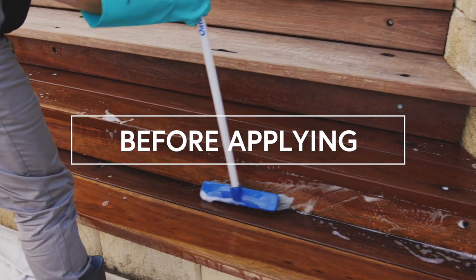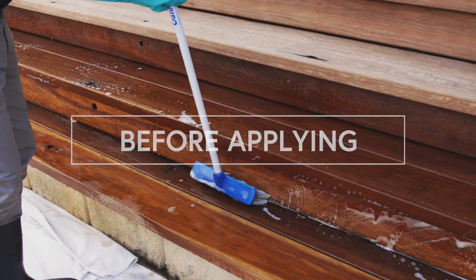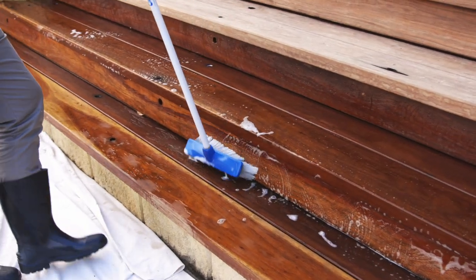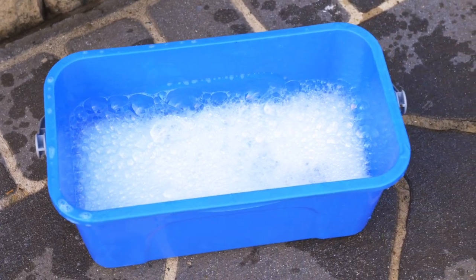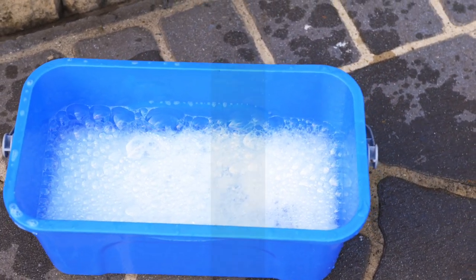Before applying, always test Q-Take Restore on a small test area prior to applying to any large sections to make sure it's right for your timber application. This will also allow you to accurately estimate the dilution, time and volume of Q-Take Restore required to complete your project.